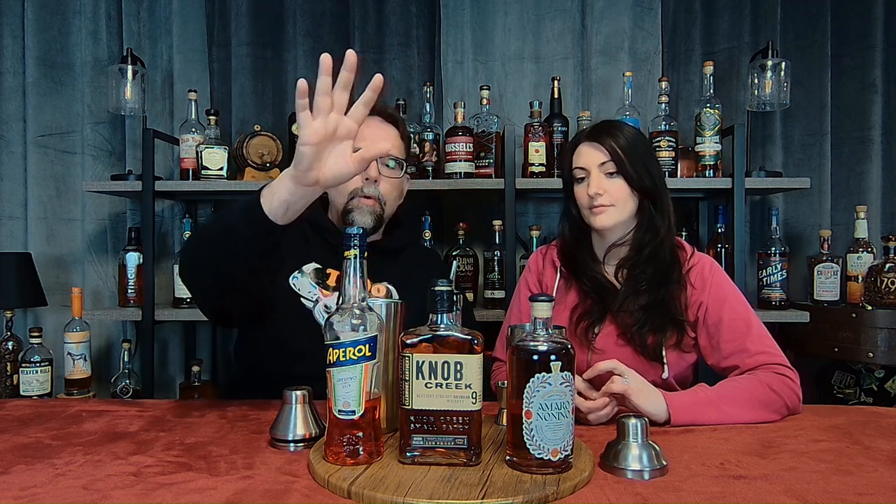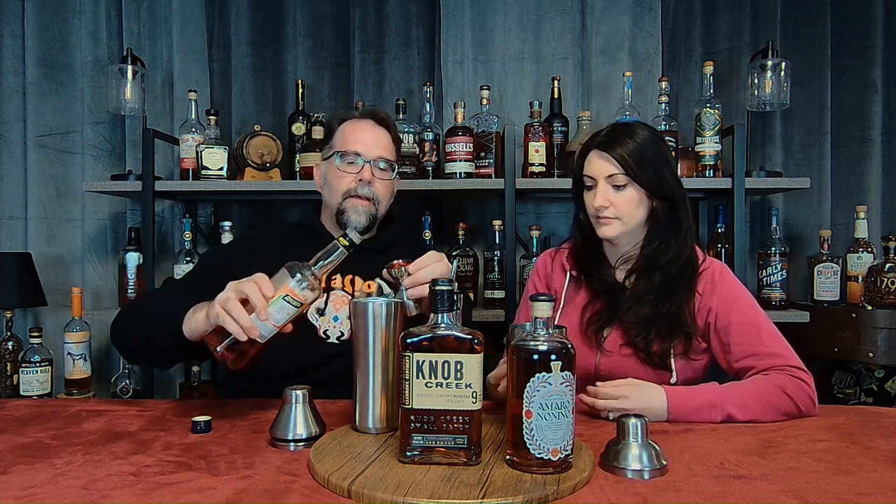This is a really easy cocktail to make — one, one, one, one. The original recipe calls for one and a half ounces, but we're just going to do an ounce for speed purposes. So we'll start with an ounce of Aperol, and you want to put this in a shaker that is filled with ice. So one ounce Aperol.